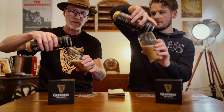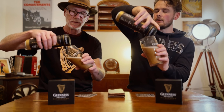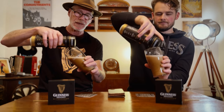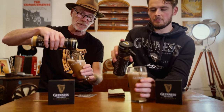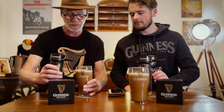Hear that? That's the Nitro Surge working. I've got no bubbles - satisfaction! You've got a few bubbles going on here though. You need to tilt it more I think - it's all in the tilt action, it's all in the pour. So there we go - I'm going to leave mine now to settle.